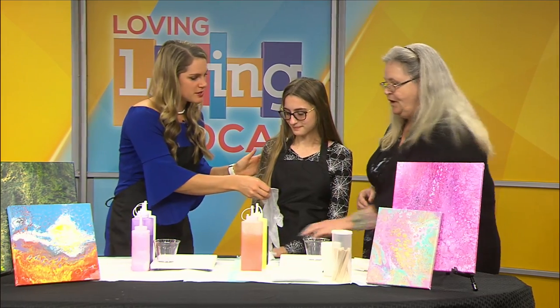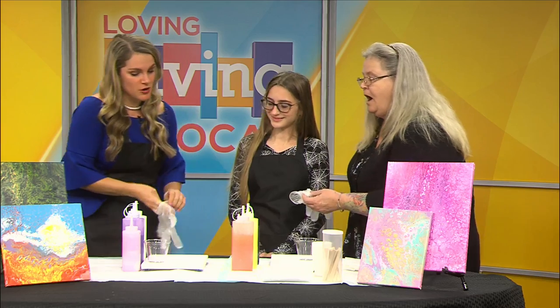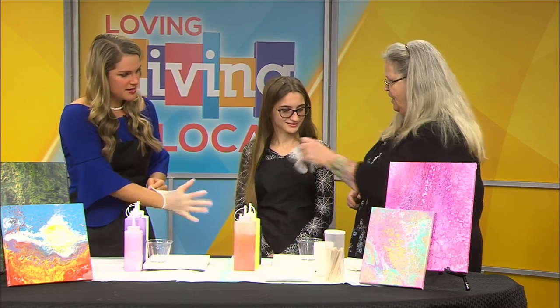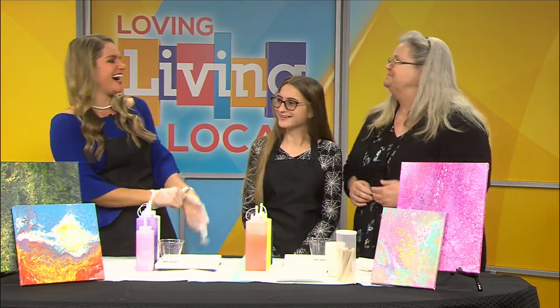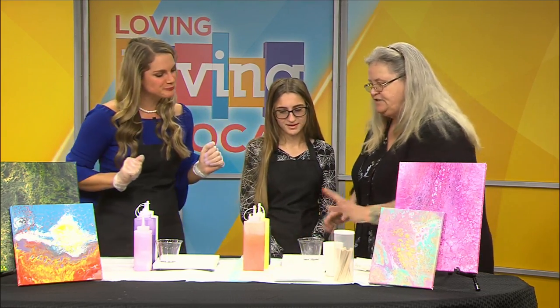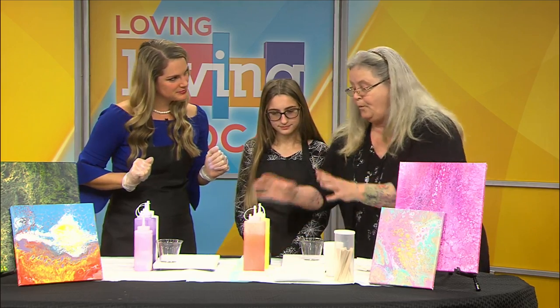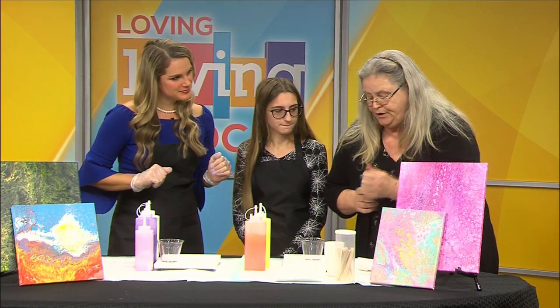It's an absolute messy procedure. Well, I guess you'll need the gloves since you're going to be demonstrating — or should I? You're going to be doing them too. So we'll get my gloves on. Ronnie's like, it's okay, I'm fine. We have paper towels. Okay, guys, what is the first step to acrylic pour painting?